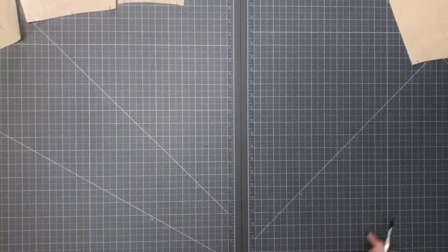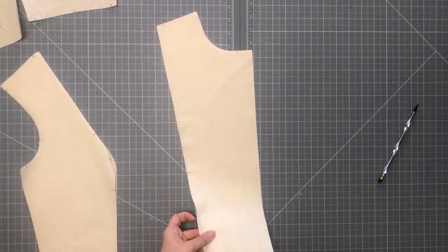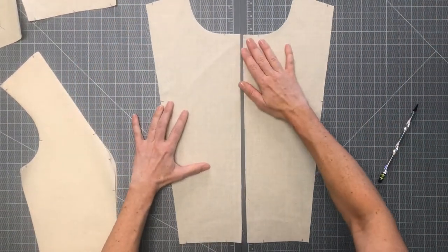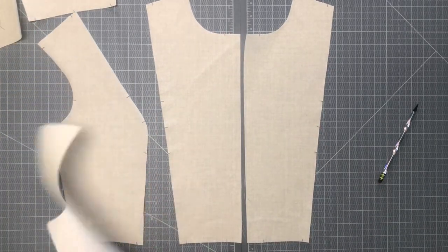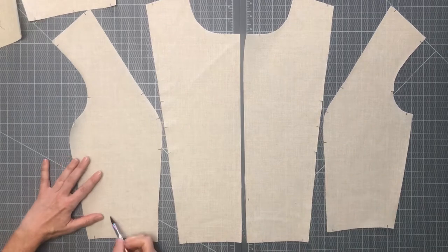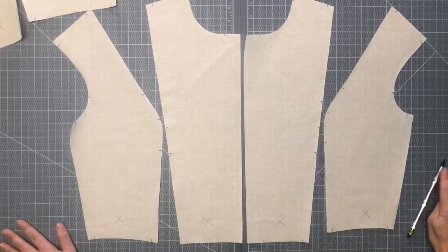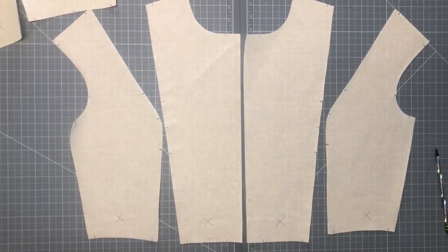Let's do the same thing for the front. Here are the center fronts — you'll also separate them and lay them out so that you have a left and a right facing up. Take your two side fronts and do the same thing, then go ahead and do a little X mark on each piece. When we're sewing all of our seams, we will be sewing with the right sides of the fabric together, so this is going to help us out in that process.